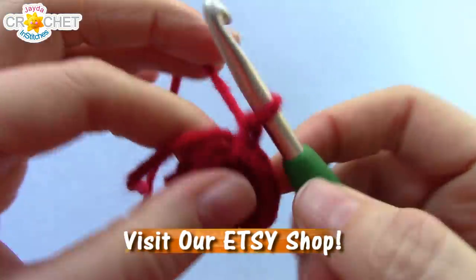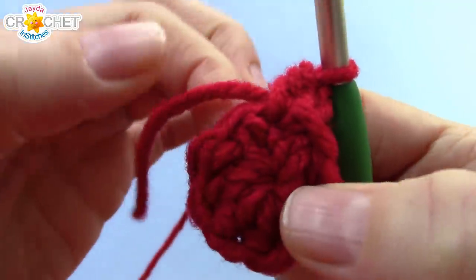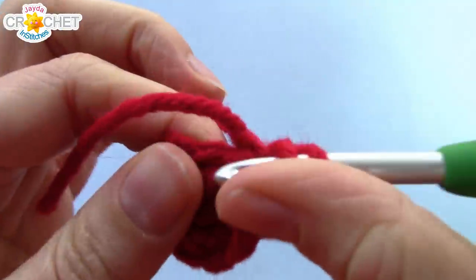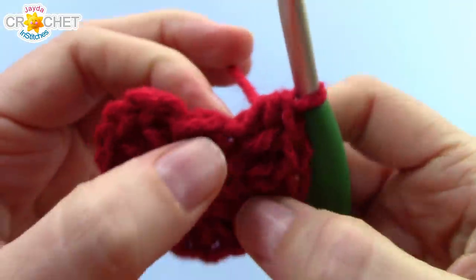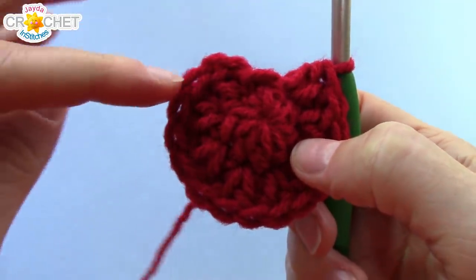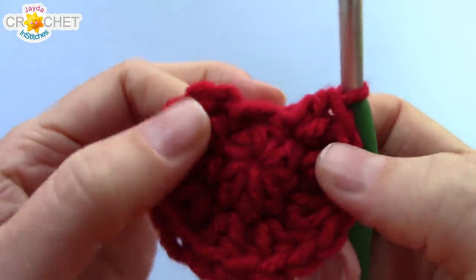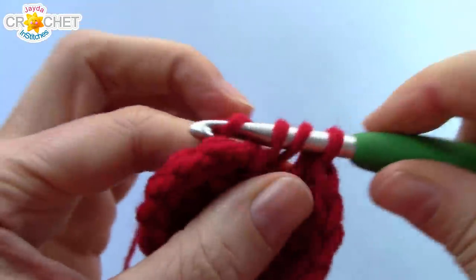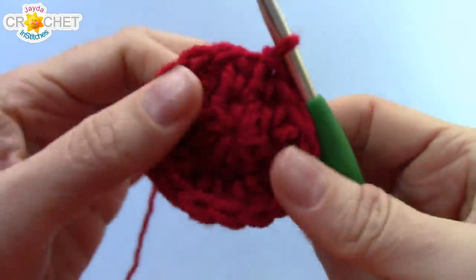Chain 1 to begin row 2. We're going to half double crochet in the same stitch that we joined in, and then work 2 half double crochet into each of the next 7 stitches. At the end of row 2 you should have a false stitch left — you've worked a half double crochet into the joining stitch and 2 half double crochet into each of the next 7, leaving us with the false stitch. You should have 15 half double crochet, so work a half double crochet into that false stitch to close up the gaps, then join with a slip stitch to the first half double crochet.